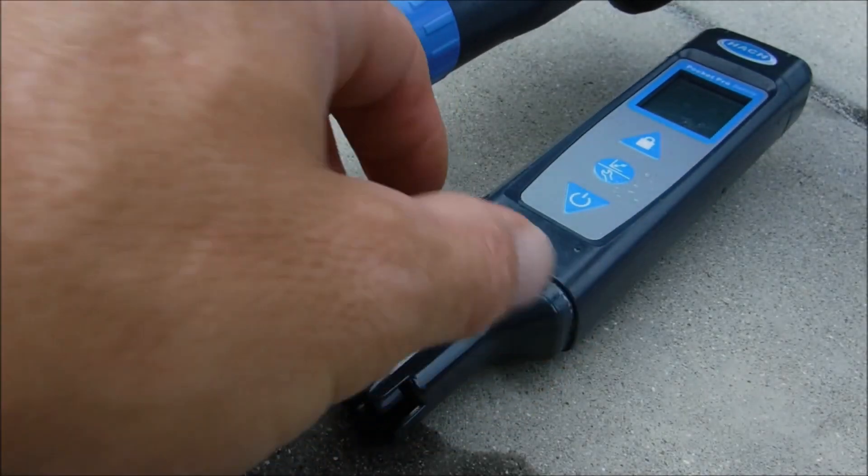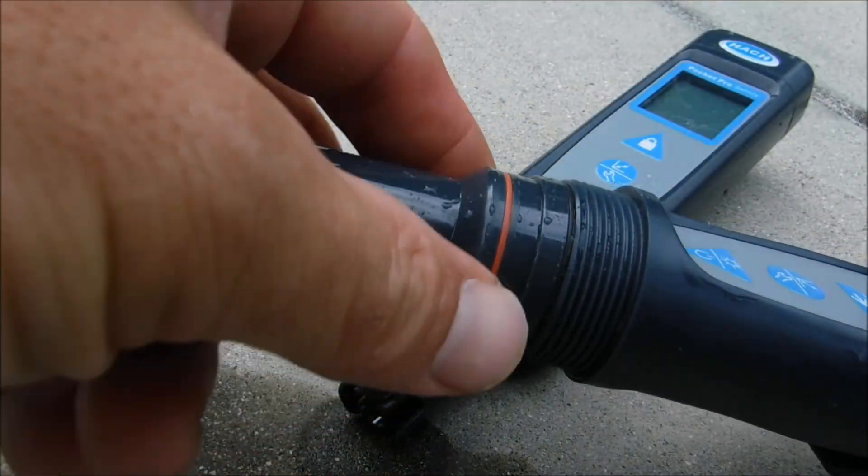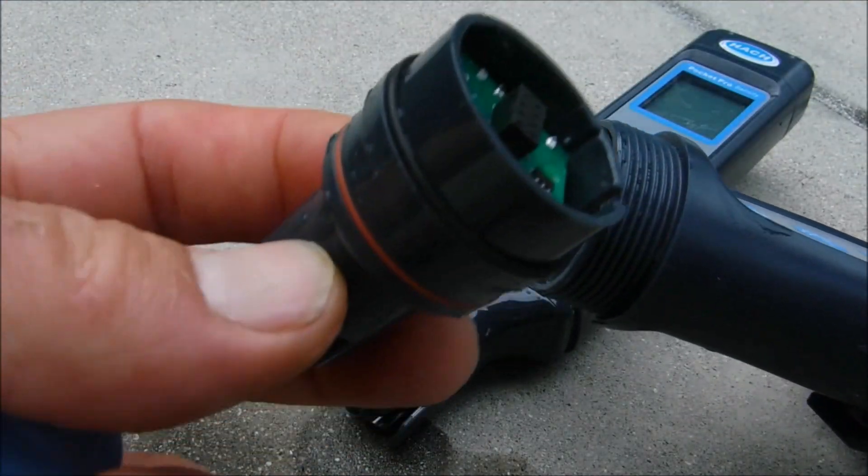The standard Pocket Pro doesn't have a replaceable sensor, but the Pocket Pro Plus does. You can just unscrew it here, and when the sensor goes bad you can pull it off and insert a new one.